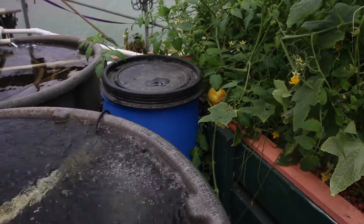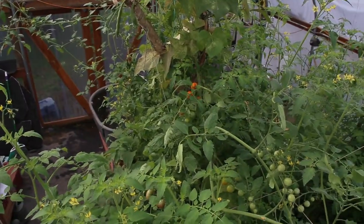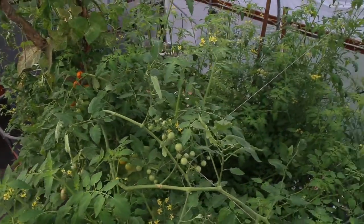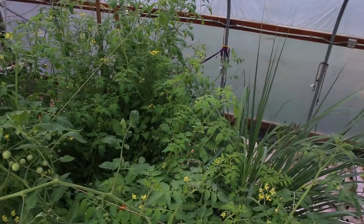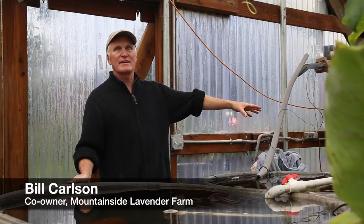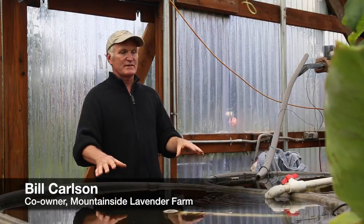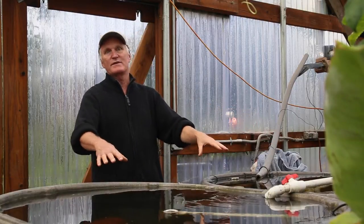This is our aquaponics system. Aquaponics is a way of growing produce, vegetables, and fish in a closed-loop ecosystem. The way our system works is there's an underground tank — about a 280-gallon tank — with a pump in it, and that's pumping water into the fish tanks.